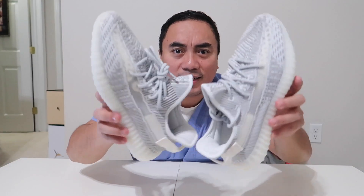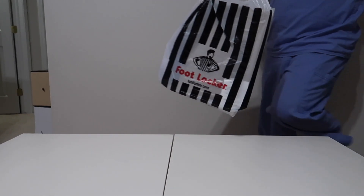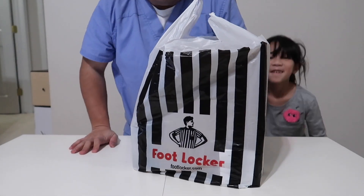This is the Yeezy Boost 350 V2 in the Static colorway. Welcome to my channel. Today I'm going to show you the shoe that I bought from Foot Locker — I got this from a draw and picked it up today. It's the Yeezy Boost 350 V2 Static.